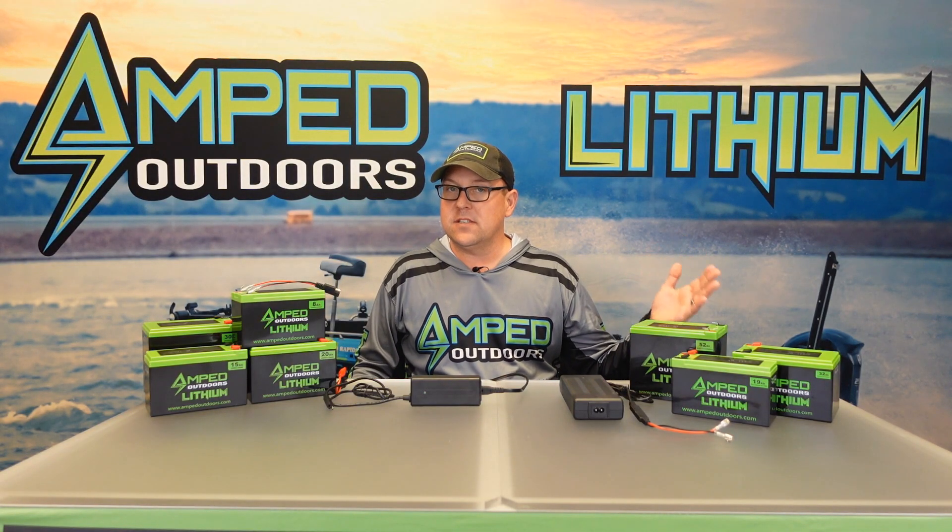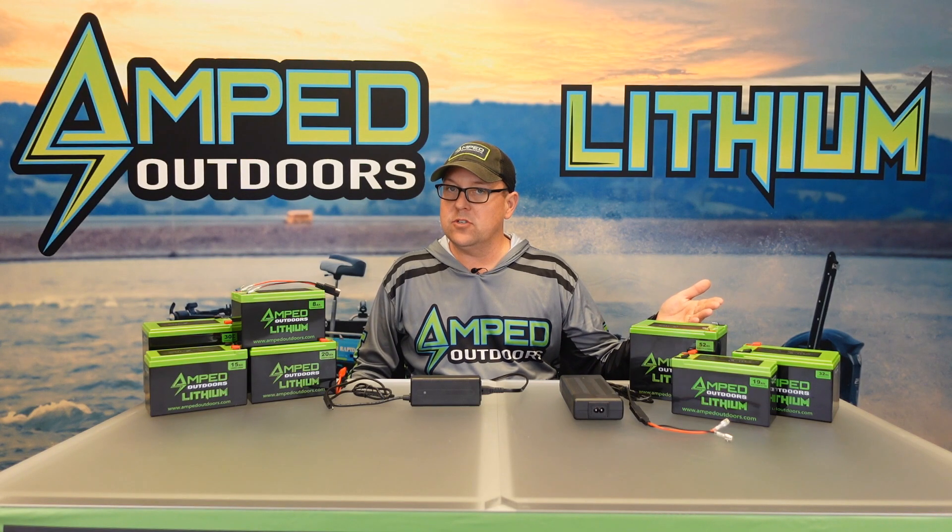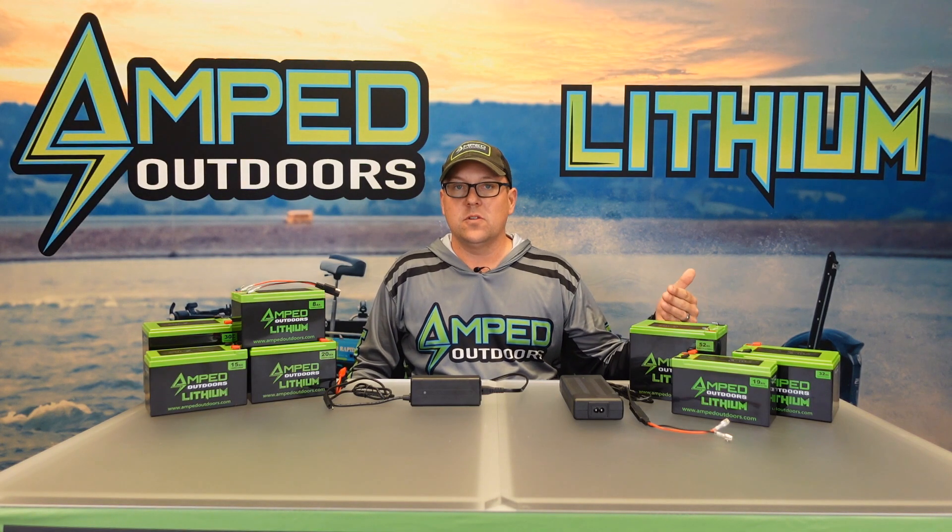The NMC chargers work the exact same way: plug it in, plug it into the battery, and the light is red when charging. When it's full it will turn green, indicating it's fully charged.